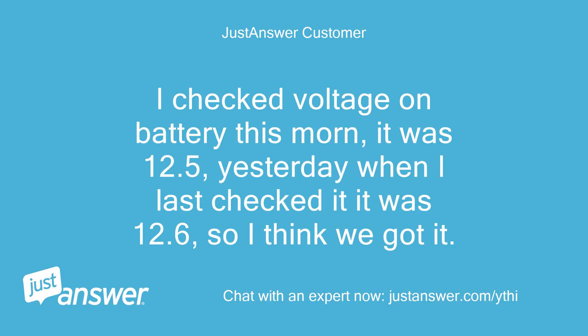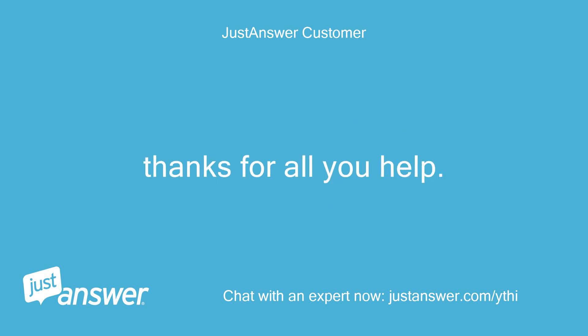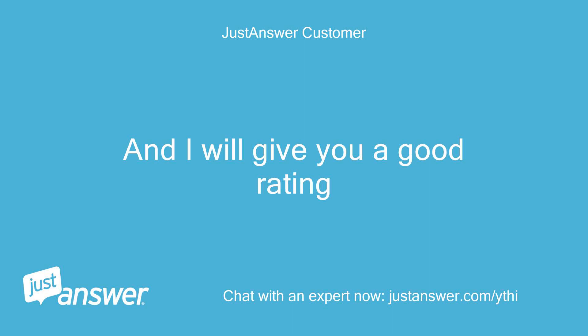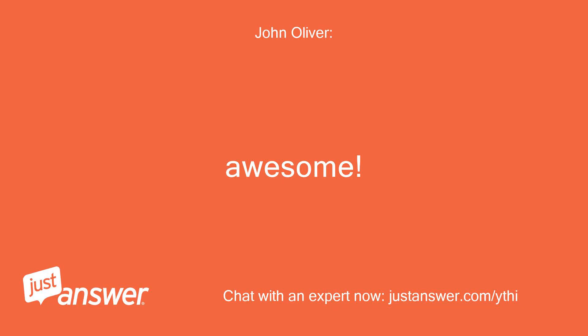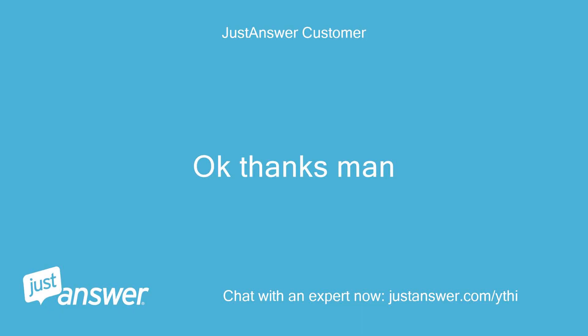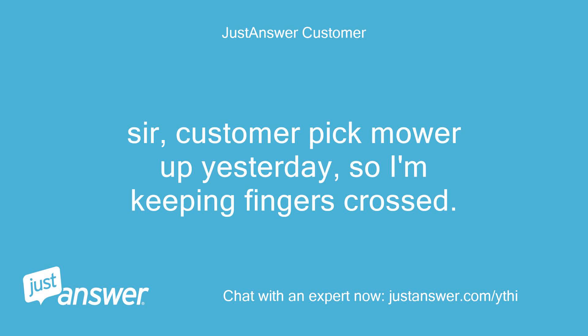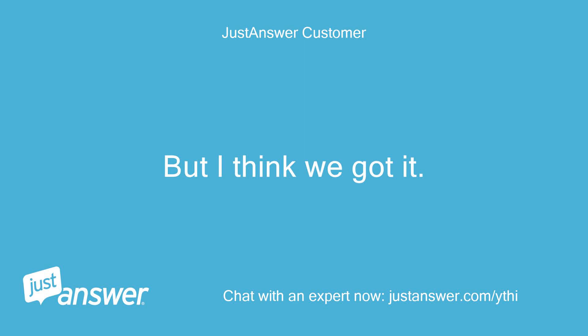I checked the voltage on the battery this morning — it was 12.5. Yesterday when I last checked it was 12.6, so I think we got it. It started fine and the alternator was putting 14.3 DC volts into the battery when running. Thanks for all your help, and I will give you a good rating. Customer picked the mower up yesterday, so I'm keeping fingers crossed. But I think we got it. Thanks again.